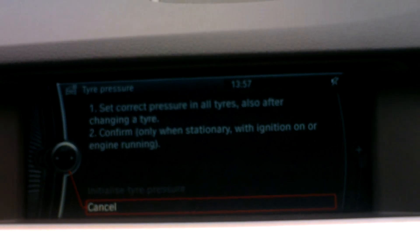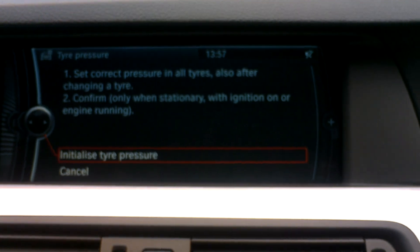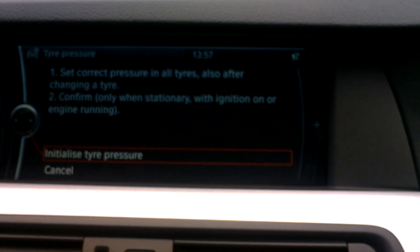To initialise this, start the vehicle and it will come up in bright white lettering. Scroll up and select.